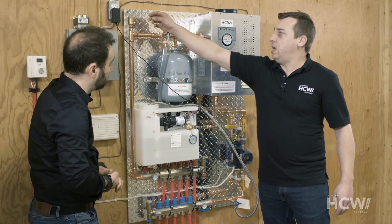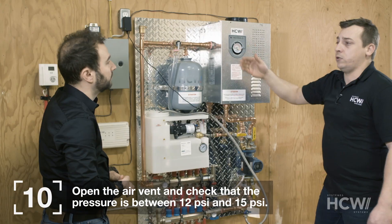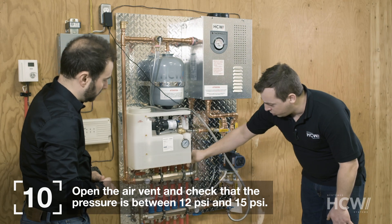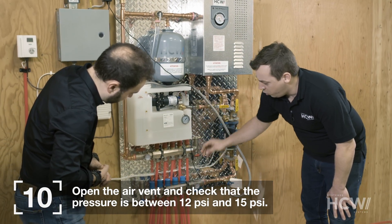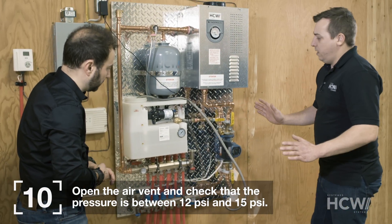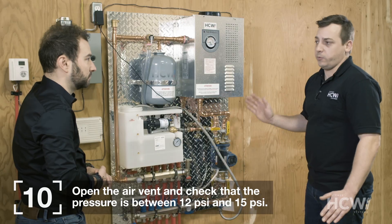We'll also open the little air vent up here — it will help remove tiny air bubbles while the system is in operation. Now we just do a quick check: make sure the flow meters are left open — the red ones need to be left open. We open this valve here and close that one. The pump will continue to operate. Before turning on the system, make sure the pressure is correct — between 12 psi and 15 psi.